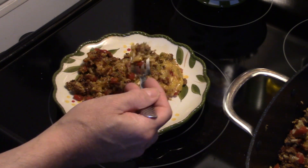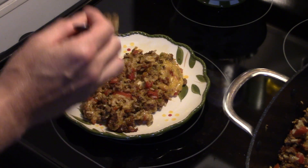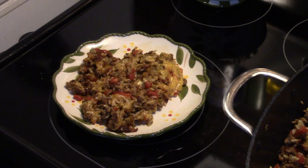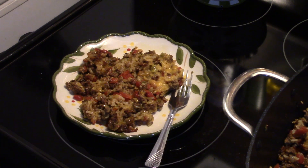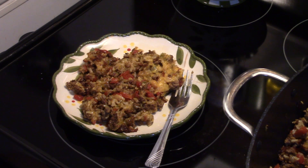Beef is tender. It's cheesy. The rice is cooked through. You taste that pepper, the onions. That's really good, guys. That would also be good rolled up in a flour tortilla and eaten like that as a soft taco. All right, there you have it guys — Mexican beef casserole. Give it a try. Bye. Thanks for watching, and until next time, I'll see you.